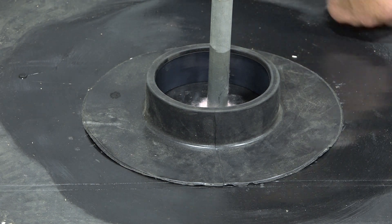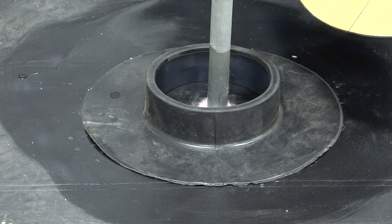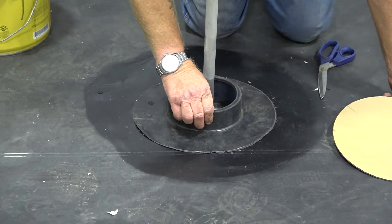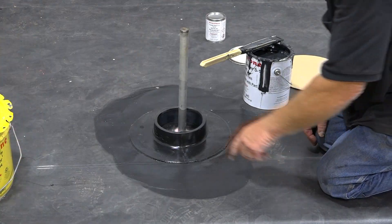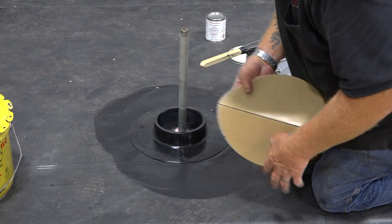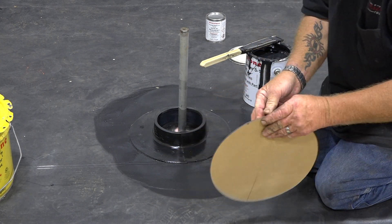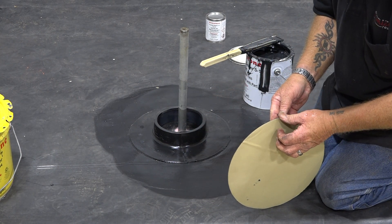Now we have to prime this and put this there. They come with a 12-inch round patch — that's to cover up all of this. We'll go ahead and get that primed and then show you how to put that on. Now we've got our primer dried. I'm going to go ahead and set our patch over this cut line that we made. I like taking that protective coating off of it — it's just easier to work with.